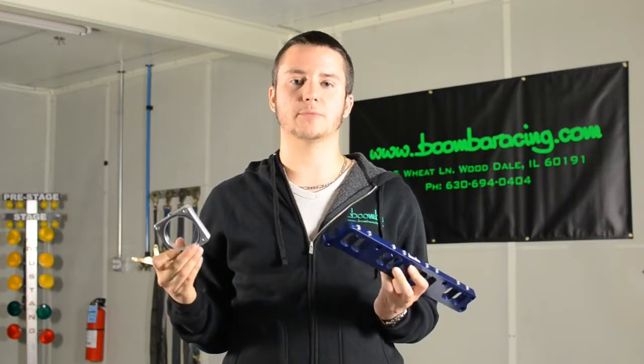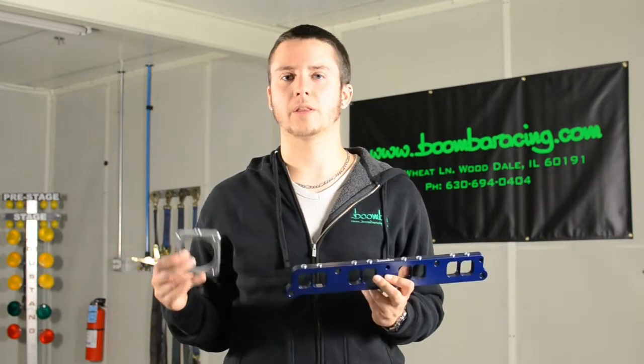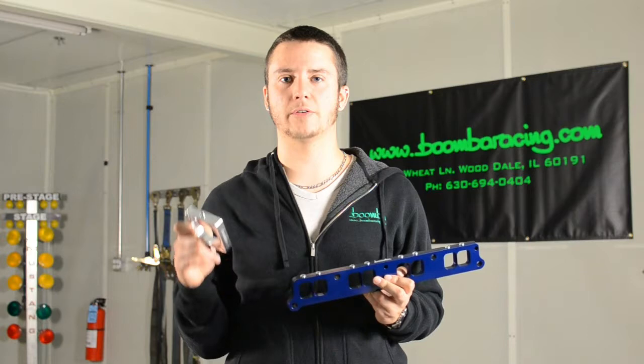The installation of these products is a breeze and comes with all necessary installation hardware. They are available in four different colors and can be found in the description below.